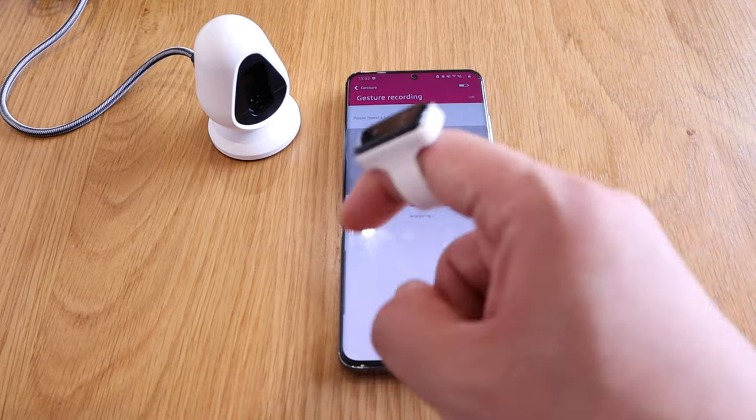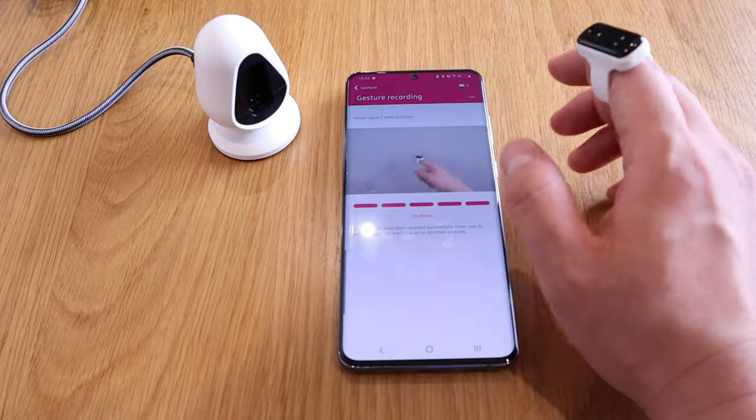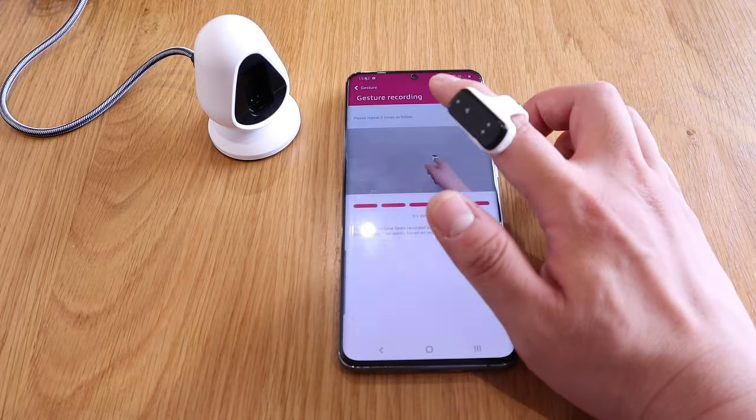You just follow through and the actual device recognizes your movement of your preference, so you can use it as a mouse.